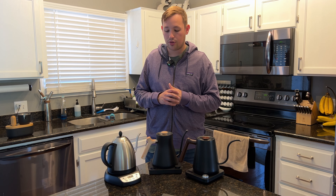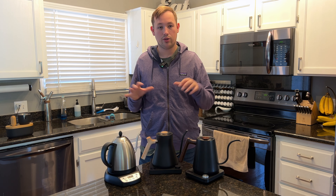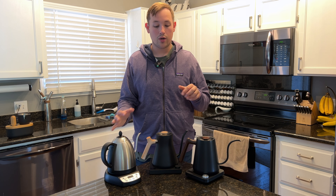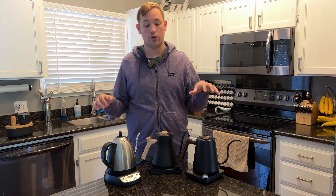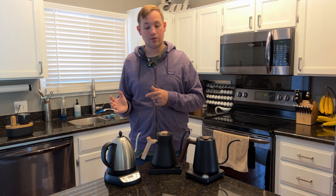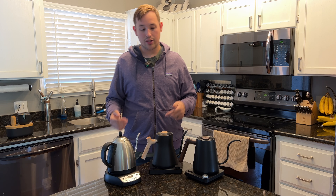All these kettles are very similar and all are meant for pour over, but each has a few different things. What I did was fill each kettle with 16 ounces of water and heat up to 203 degrees to figure out which one would heat the fastest. I also did a pour of eight ounces to see how quickly you could pour eight ounces of water out of each.